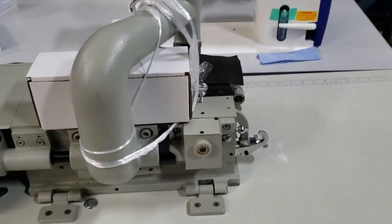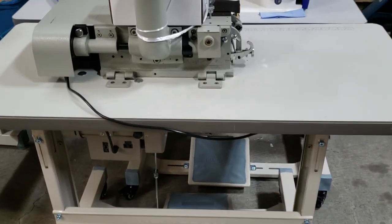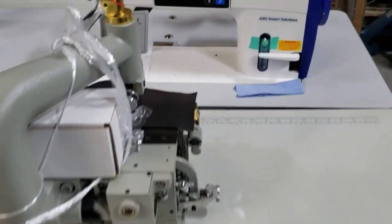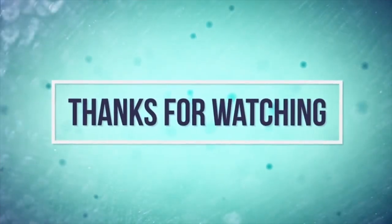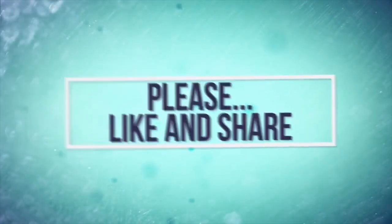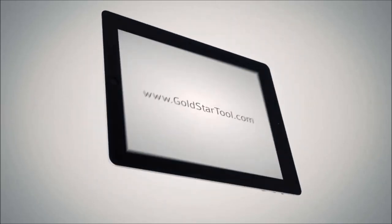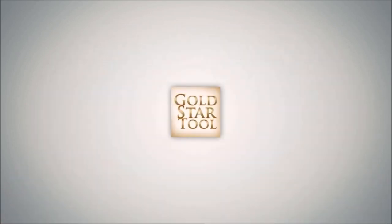Please go to our website, watch our videos, and thank you for watching. www.goldstartool.com